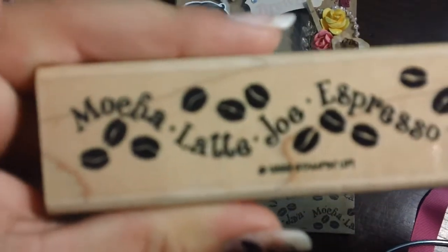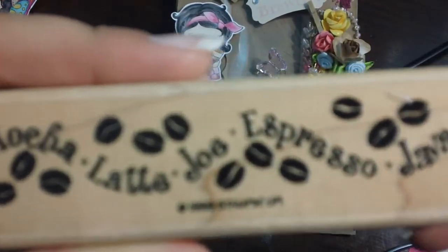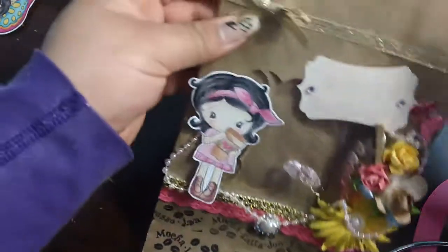And this stamp I have from Stampin' Up — it's this one, very cute. I used it quite a bit at times. I got this idea from Scraper Stamper; she did an outdoor bag which was really cute, I believe it was for Easter.